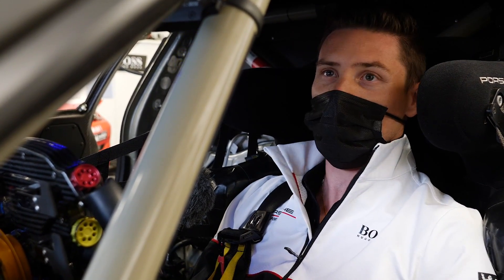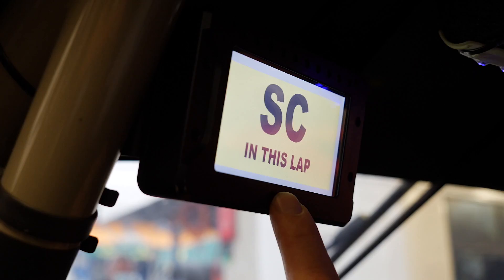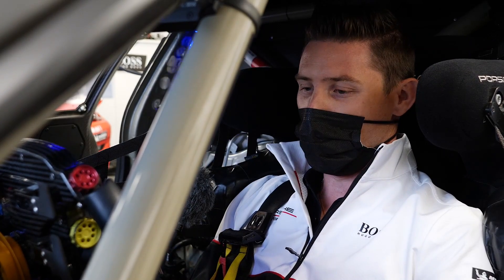That's about it. This is especially from the WEC — every time something happens on the track that concerns you, you get a message here to make sure that if your radio doesn't work or if you don't see the yellow flag, you will have it displayed here. So that's it — I hope you enjoyed it.